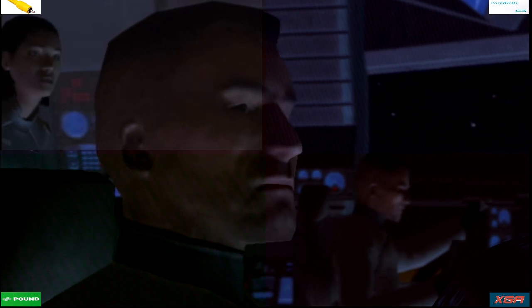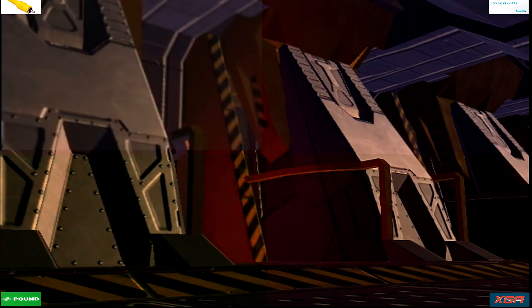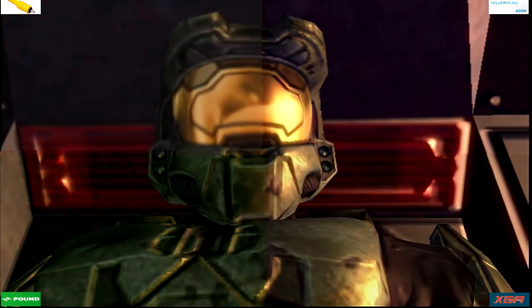Both engine cores have spun to zero. We're drifting. Archer pods are cold. I'll need to re-key the system. Do it and find out where we are. Sorry for the quick jump, Sergeant. You're in one piece? I'm good. Chief? We are fine.